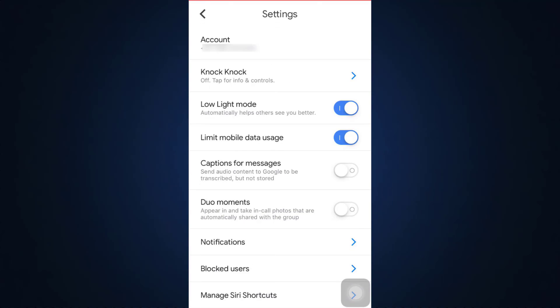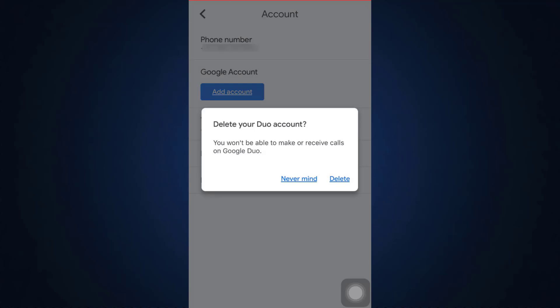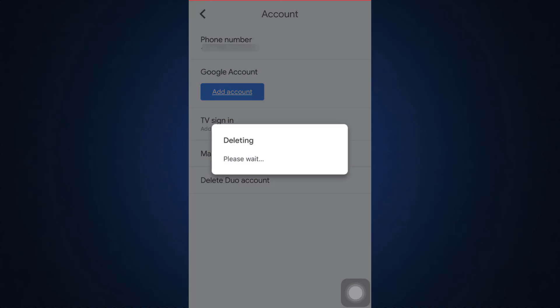After you select Settings, tap on Account. The last option says 'Delete Duo Account,' so tap on it. It will say that you won't be able to make or receive calls on Google Duo. Tap Delete if you are confirmed.